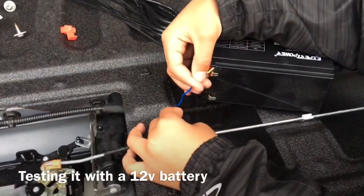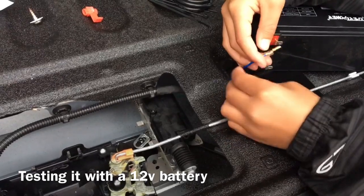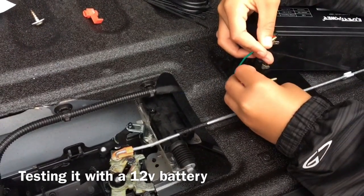Before we run the wires, we're going to test it on a 12 volt battery just to make sure it works. Pop it — all right, reverse it, let's try the other way. All right, it works.